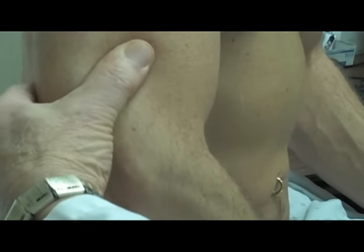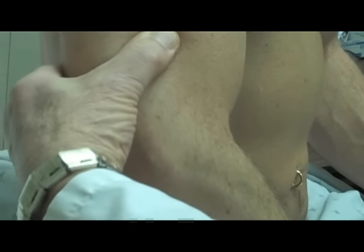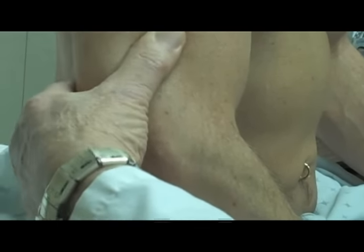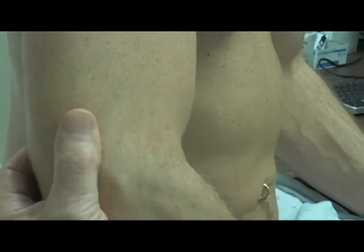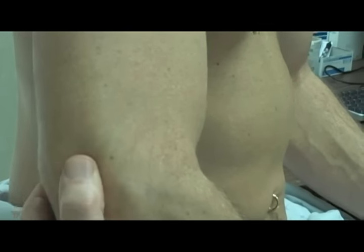And then we do the epitrochlear as well. I feel his tendon easily — he feels it as I roll it, and the nerve is in there too. But there's no lymph node that I can tell.